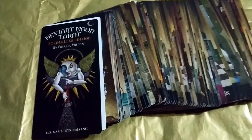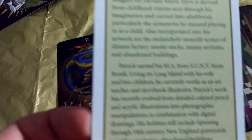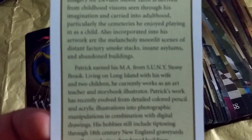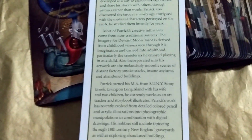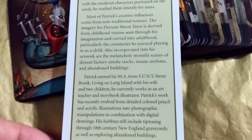So here are the cards. This is the back of the cards. And this is that informational insert that every deck comes with, and here is about the author or illustrator. He was a teacher, apparently. That'd be so cool to be taught by him.